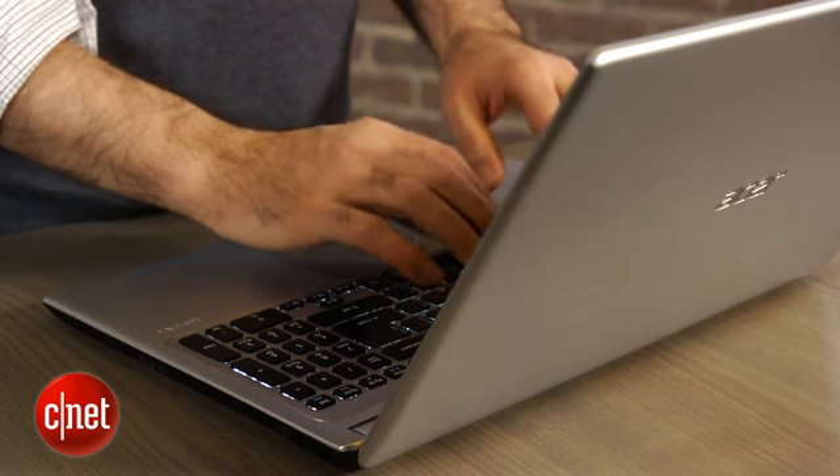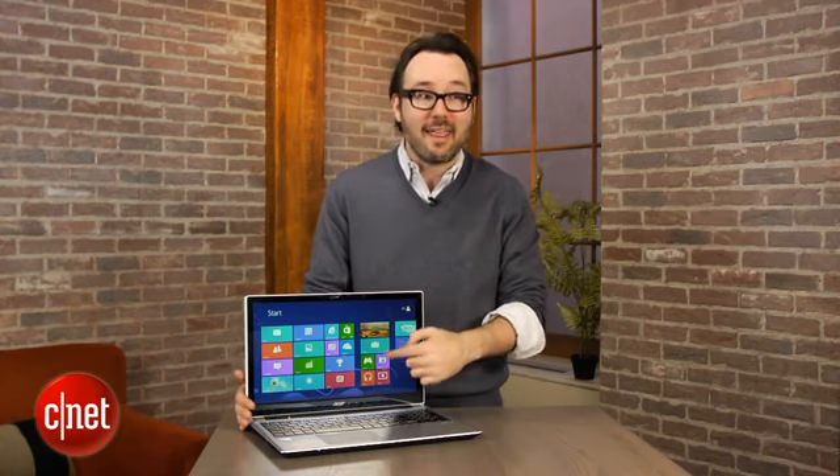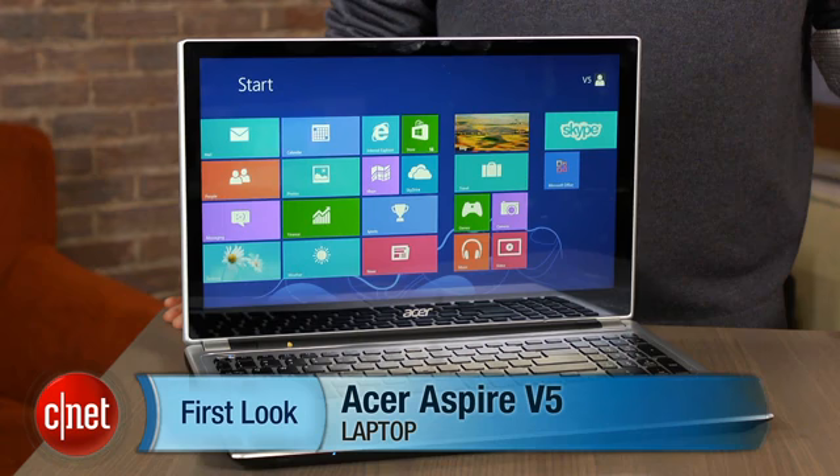Other than that, this is a pretty decent mid-size, mid-price entry point if you want to get into Windows 8 and that touchscreen experience, because Windows 8 without it really is not that good. I'm Dan Ackerman, and that is the Acer Aspire V5.